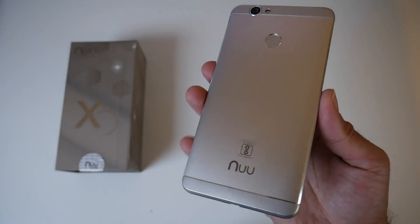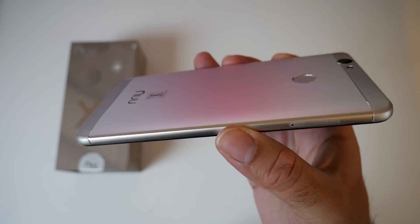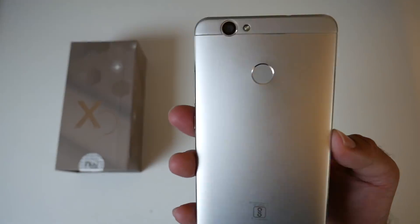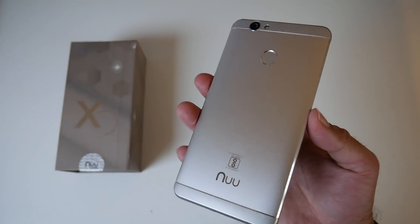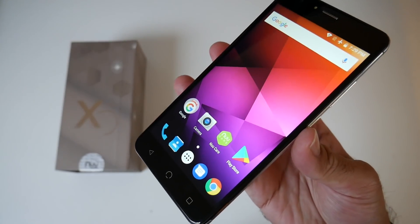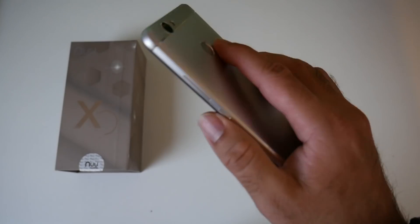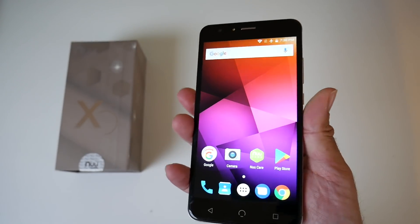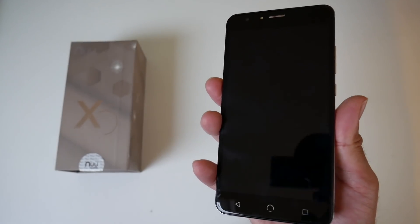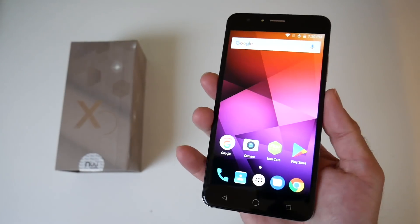The smartphone is made from an all metal body with a very nice finish and curved rounded corners. The smartphone feels very comfortable in the hands and I'm actually quite surprised at how premium this looks and feels, especially as this is only a $150 smartphone. The bezels are very tiny going all the way around, and at the bottom you have your usual three touch buttons — back, home and menu. The fingerprint sensor is located on the back. It's quite easy to reach and does unlock the smartphone accurately every single time. However, I would not say that it is the fastest fingerprint sensor I've ever used, but nevertheless it is still pretty good.